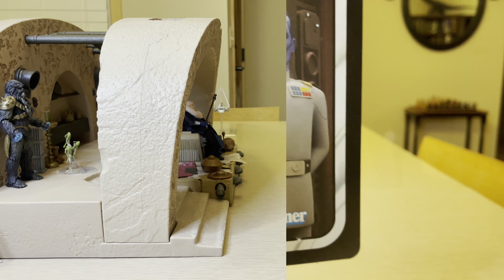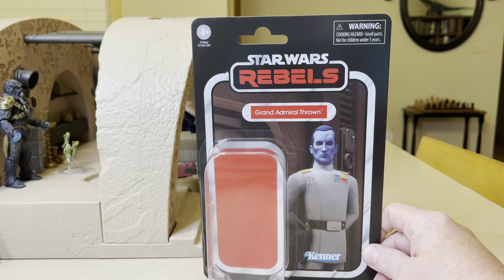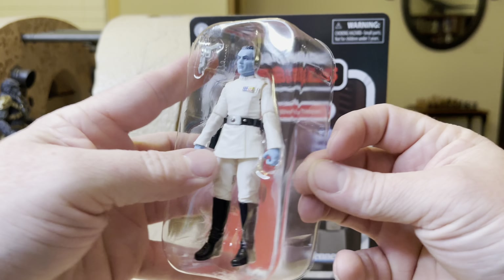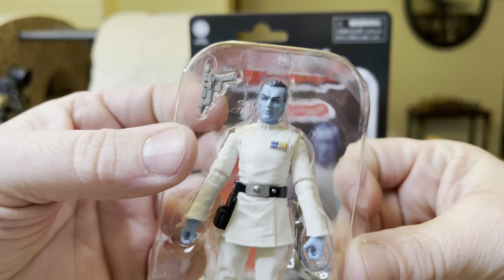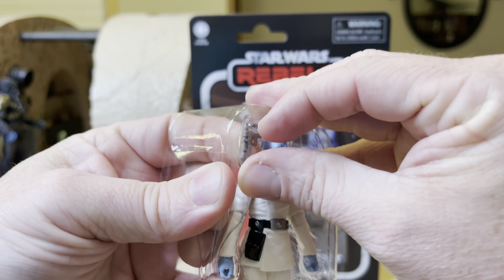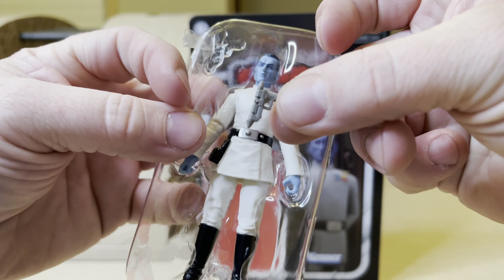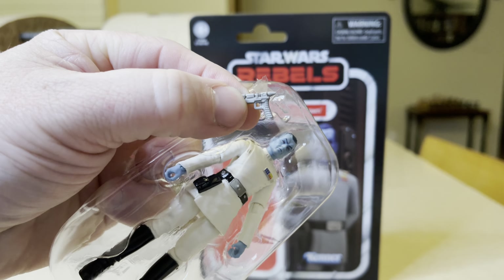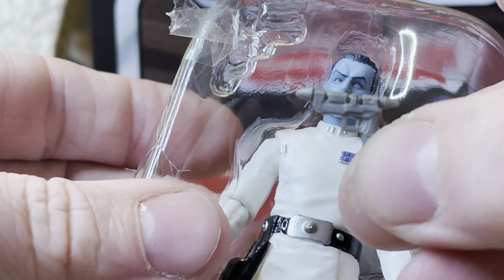Check it out. So here we have Grand Admiral Thrawn, and this is Star Wars Rebels. He has a blaster right here that I'm gonna take out — and here is the tiny, tiny little blaster right there.